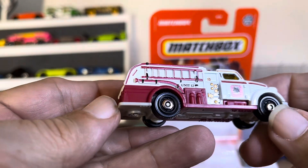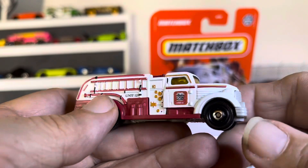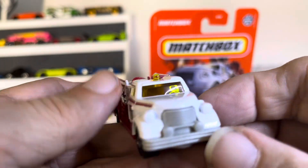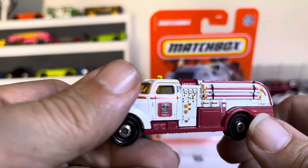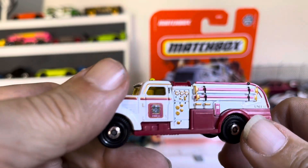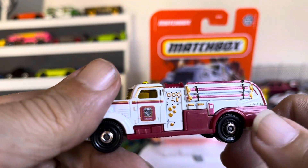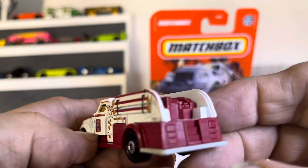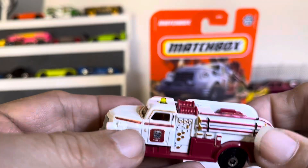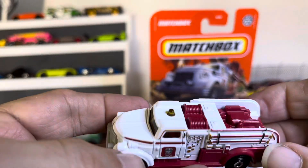Period correct wheels and stuff. Very nice. A little different going on in the side right here. Very sharp. Unit 12. I like it. It's all steel, very nice with plastic.